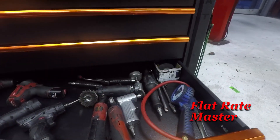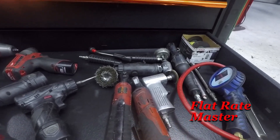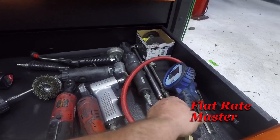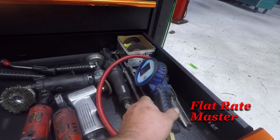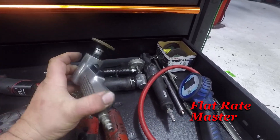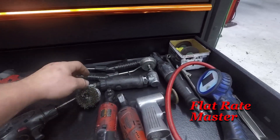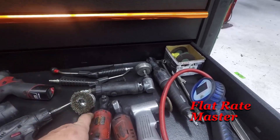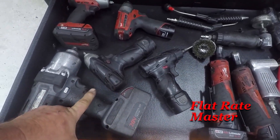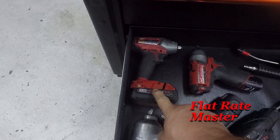Next drawer down is all of my electric and what few air tools I have left that I use. My snap-on ratchet that is a beast but rarely gets used. My Astro-N-Matic tire pressure gauge, my surface prep tool, a die grinder with a wire wheel for cleaning brake hubs, a couple blow guns. Of course, all my Milwaukee stuff, my Ingersoll Rand, and my Matco electric tools — love that.